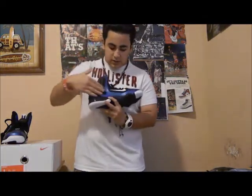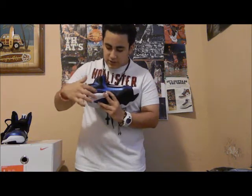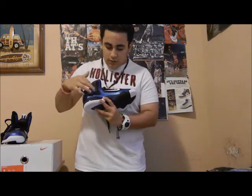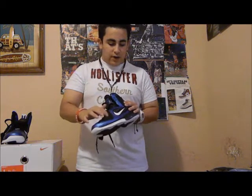Starting with the midsole, you got black and varsity royal blue all over. This is the first Nike LeBron that has flywire and hyperfuse put together. Right here in the top box you got your varsity royal blue, then you got your hyperfuse and flywire right here.